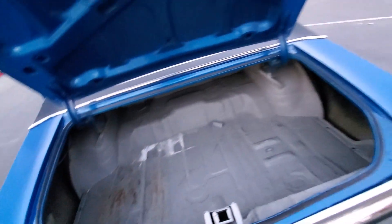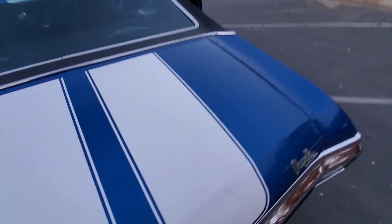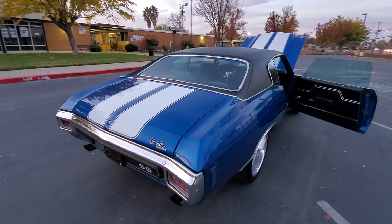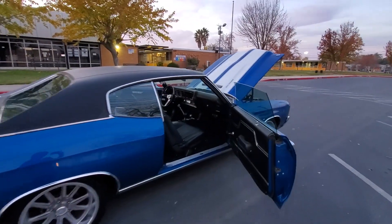A little bit of surface rust, but literally only on the surface. Electric cutouts.